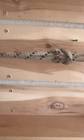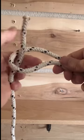The second method: you form a bight and then take the other line, come through it, go around behind it, and come back through.